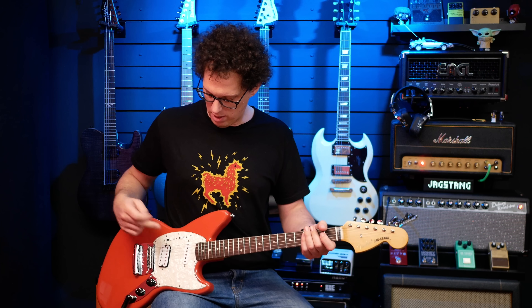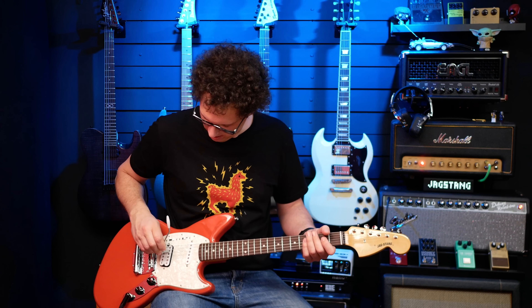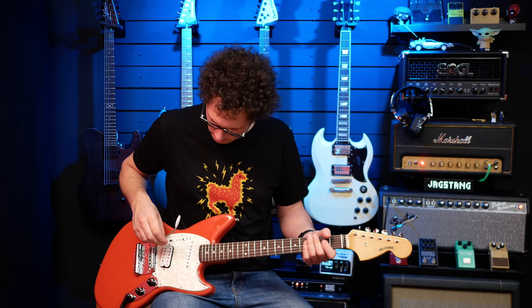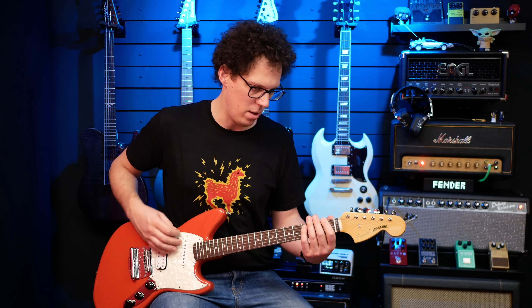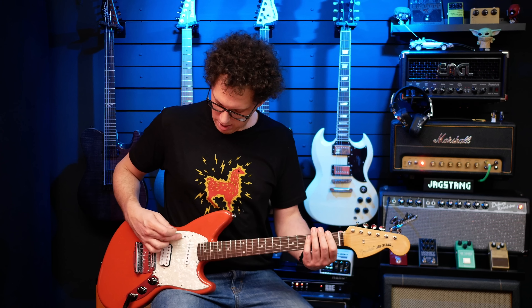Let's turn that off and go to the bridge. That's bassier than the neck pickup — wait, have I got this round the right way? Yes, that is the bridge pickup. That's definitely the bridge pickup. But if it sounds bassier than the neck... I like that. You're getting this thick, full little bridge sound. Let's turn them both on.